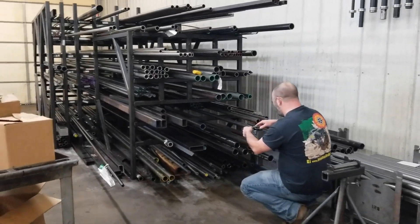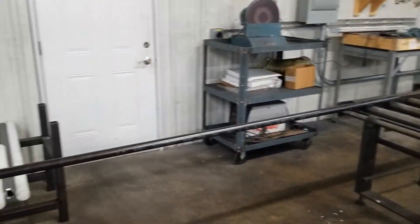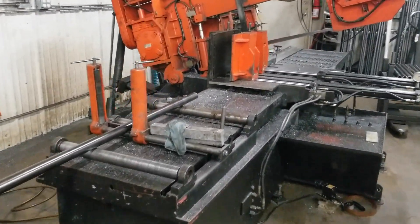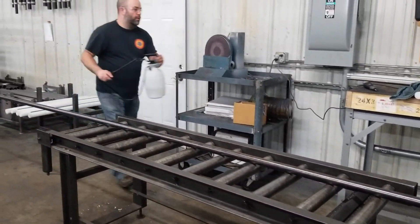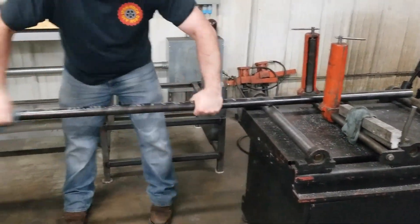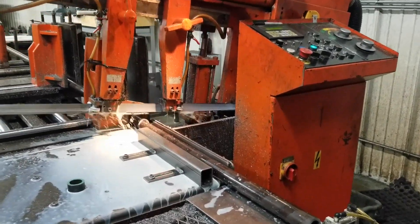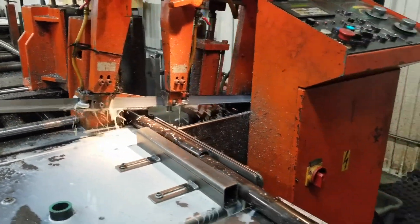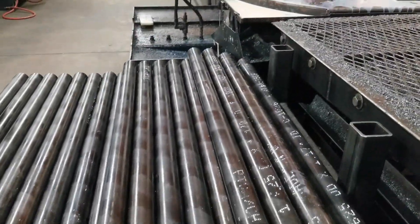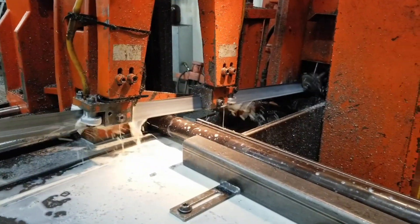Moving through to the machine shop, our machinists receive the part drawings and work orders for the control arms. They begin by verifying that the correct material on hand matches the model drawing. The raw material is then loaded into an automatic bandsaw. The machine operator wipes down the material to remove any excess oil, which was applied by the steel manufacturer or steel yard to keep it clean and free of rust. The operator then programs the cut length as specified in the part drawing, and the saw makes the cut, feeds the material to the required length, and cuts again — continuing until it reaches the programmed number of parts.